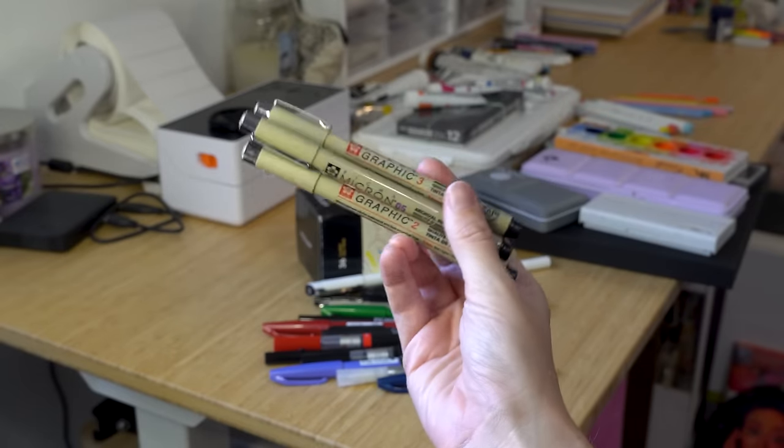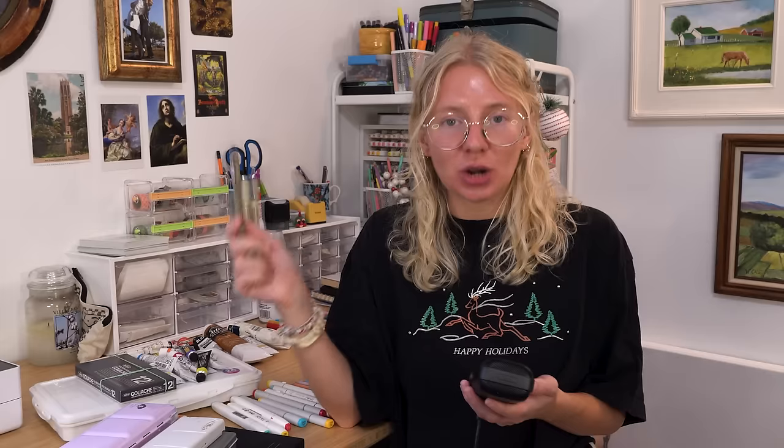Now we're going to talk about pen stuff. Obviously we have the basic Microns. In my other video I got feedback that these are not sustainable or good for the environment, which frankly I'd never heard of until that feedback and I haven't looked into it because I haven't really needed to purchase any fineliners since then. I can say they have a great array of sizes and colors and they perform really well.